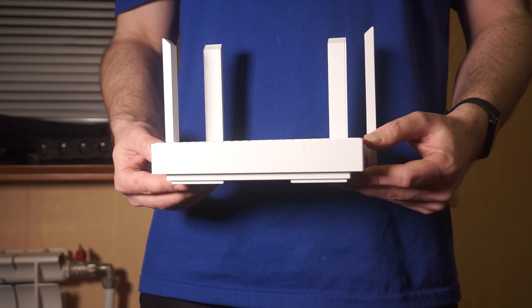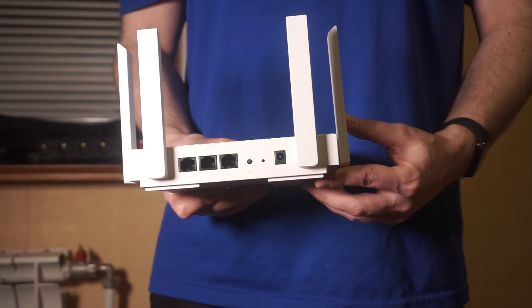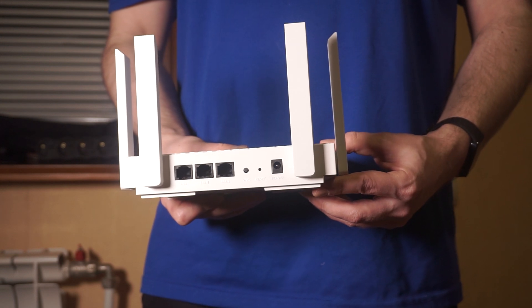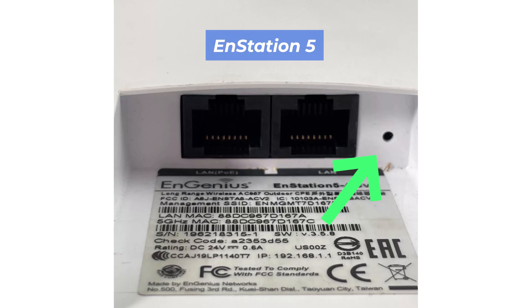Let's go back to the question of how to reset your router settings. Locate the reset button on your router, typically found on the back or side of the unit. For instance, on the N-Station 5 model, this button can be found in this location.